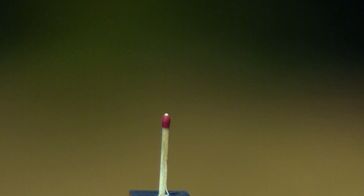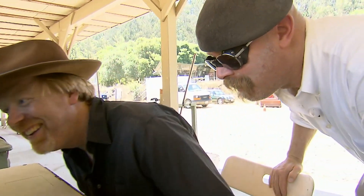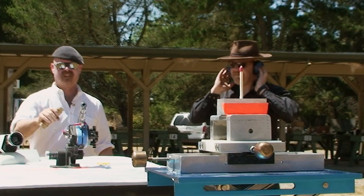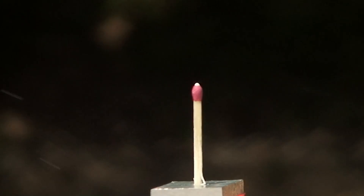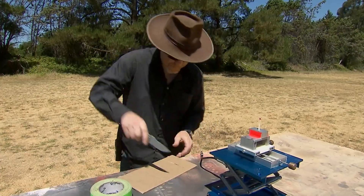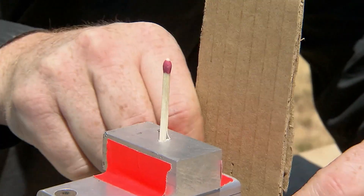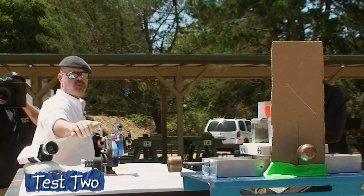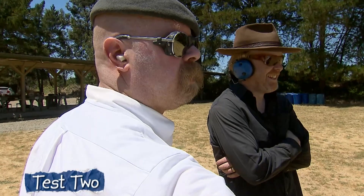Despite Adam's pleasure at the quality of the high-speed shot — 'That is so pretty, it's so crisp, you can see the reflection of the match head in the bullet' — even with laser-guided precision they completely missed. So they're reverting to a more utilitarian method of marking the bullet's trajectory. Let's do it: cardboard and trial and error. Three, two, one.